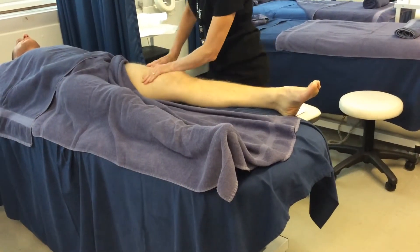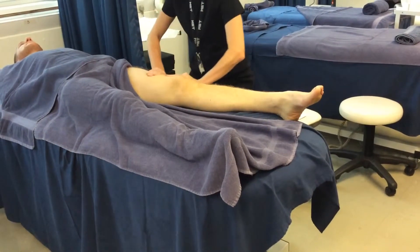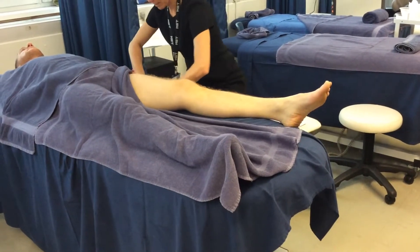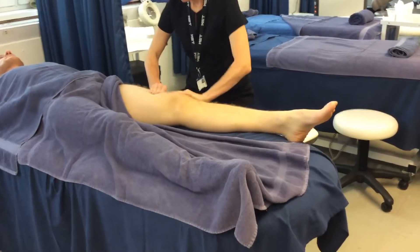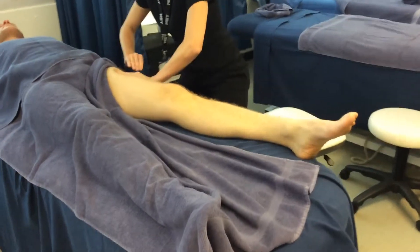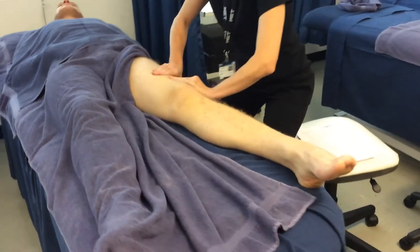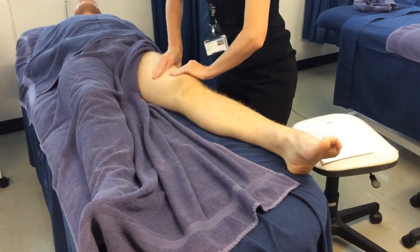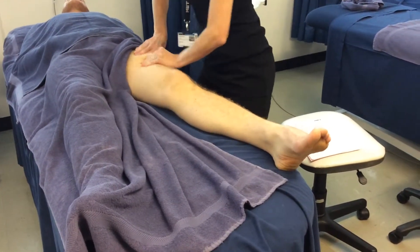Then we've got to pick up and squeeze the lateral aspect of the thigh, working up three times. And the front, top part of the thigh.